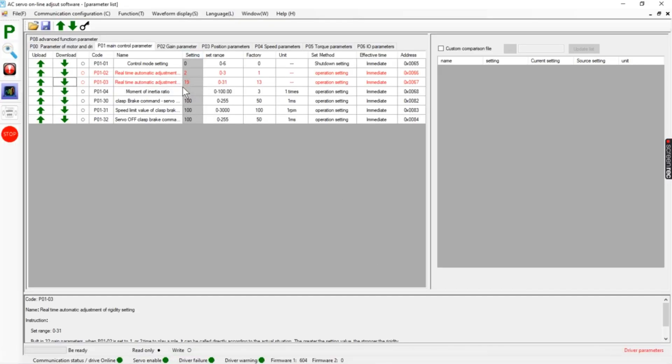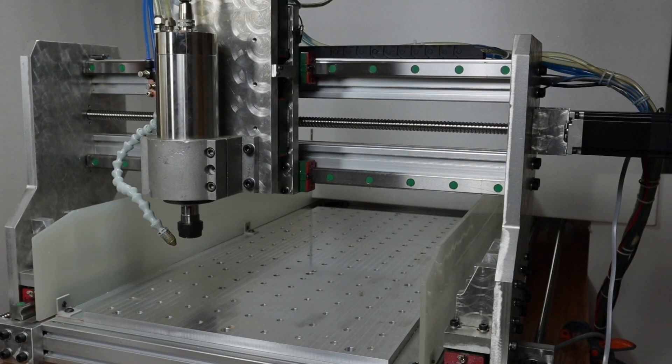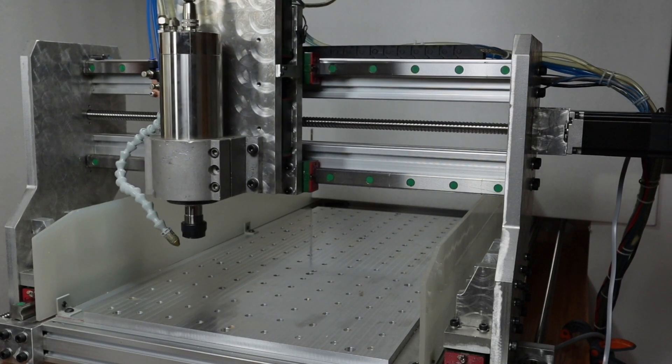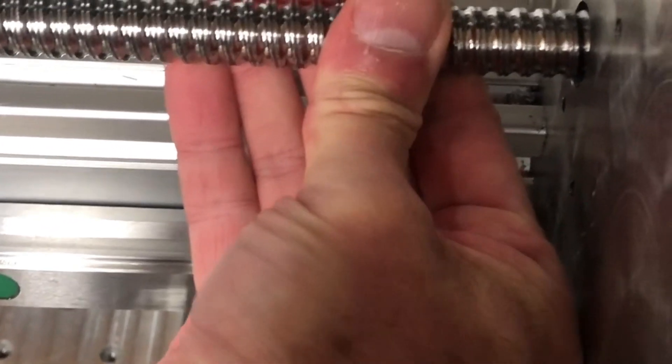If I set it to 21 and now move the axis, it starts to have a slight squealing noise. Well, 21 is still possible. You get the idea — we increase this value until the axis locks up. With a value of 21 I can barely move this by hand, but there is still some movement.